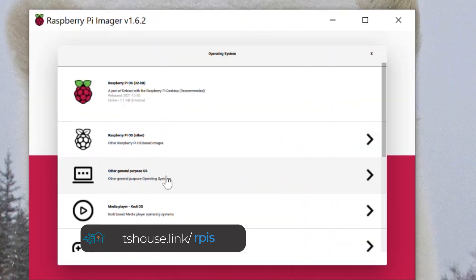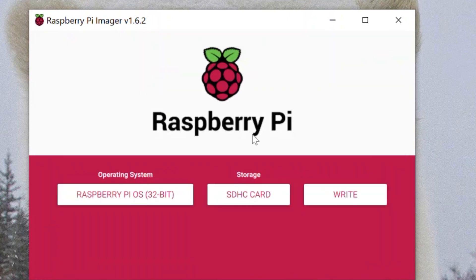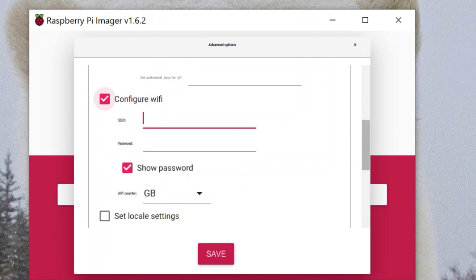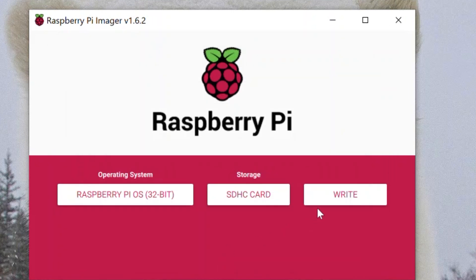Next, install the Raspberry Pi OS on an SD card. Insert the card into your computer and open the Raspberry Pi OS installer, a free download linked below. Select the default Raspberry Pi 32-bit OS and your micro SD card from the storage list. Before writing, access the advanced menu by holding Control+Shift+X to set all your settings: set a unique hostname, enable SSH and set a secure password, configure your Wi-Fi, and confirm your locale settings. Then click Save and write to flash the card.